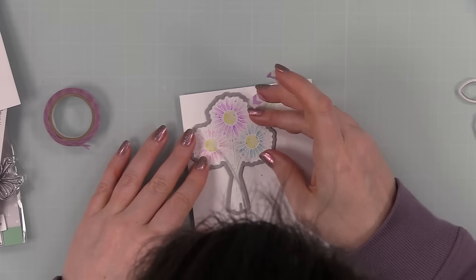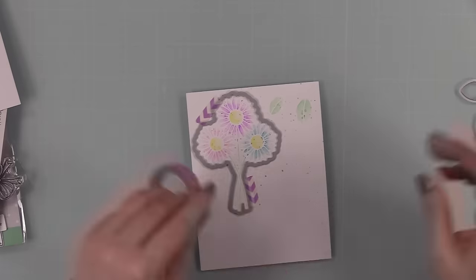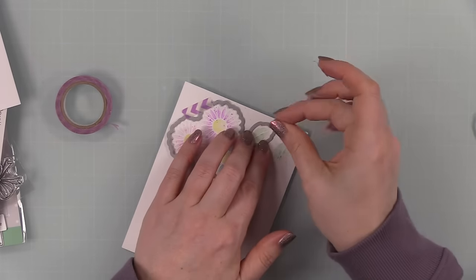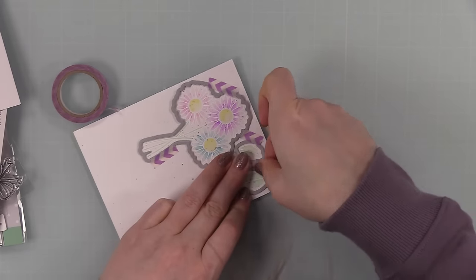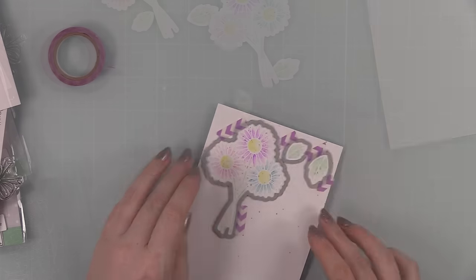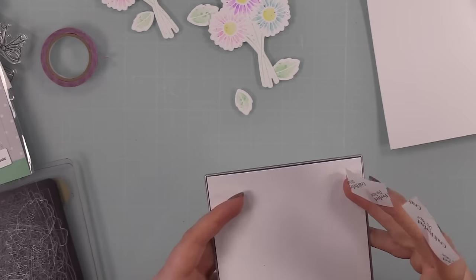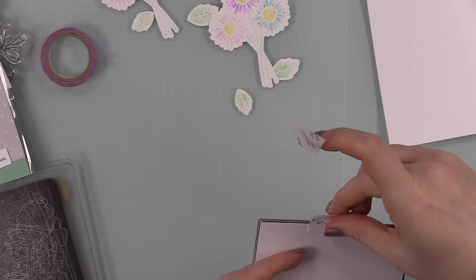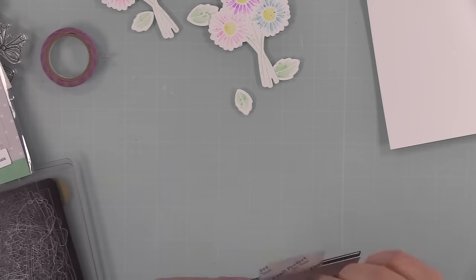Once dry, I used the coordinating wafer dies to die-cut these and just taped them into place with little bits of washi tape so they don't shift when I run them through my die-cut machine. I'll continue using washi tape until I use it all up — washi tape does have a shelf life, it'll dry out and get crackly and the adhesive dries out. I have tons of washi tape; I don't know why I kept buying it since I rarely use it, but anyway.